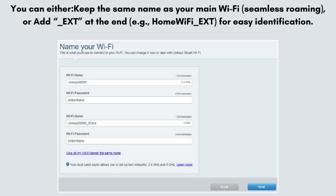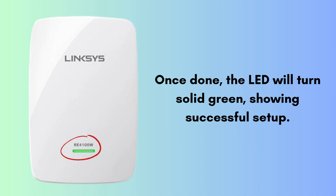You can either keep the same name as your main Wi-Fi for seamless roaming, or add underscore EXT at the end — for example, homewifi_ext — for easy identification. Choose your preference and click Next. The extender will now apply the settings and reboot, which can take around 60 to 90 seconds. Once done, the LED will turn solid green, showing successful setup.